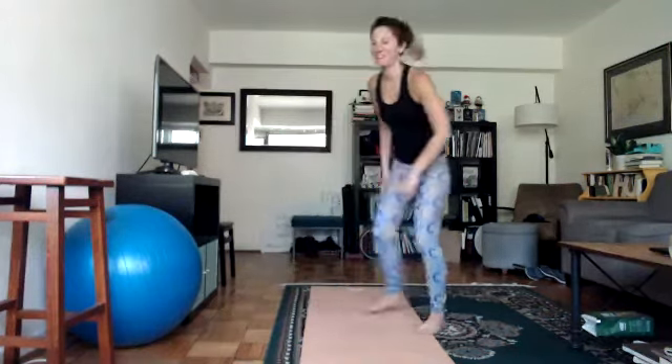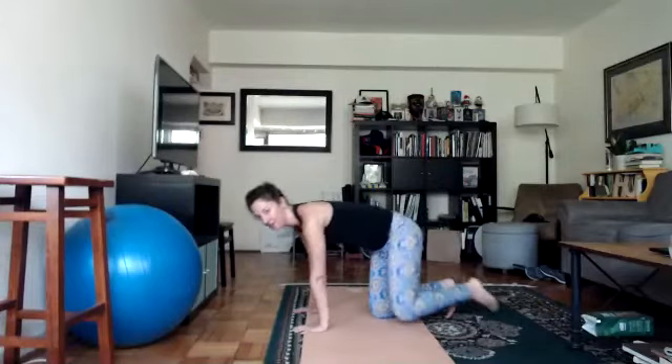Do a couple of shoulder rolls forward, then a couple of shoulder rolls back. And then we're going to come down onto the floor for cat-cow.